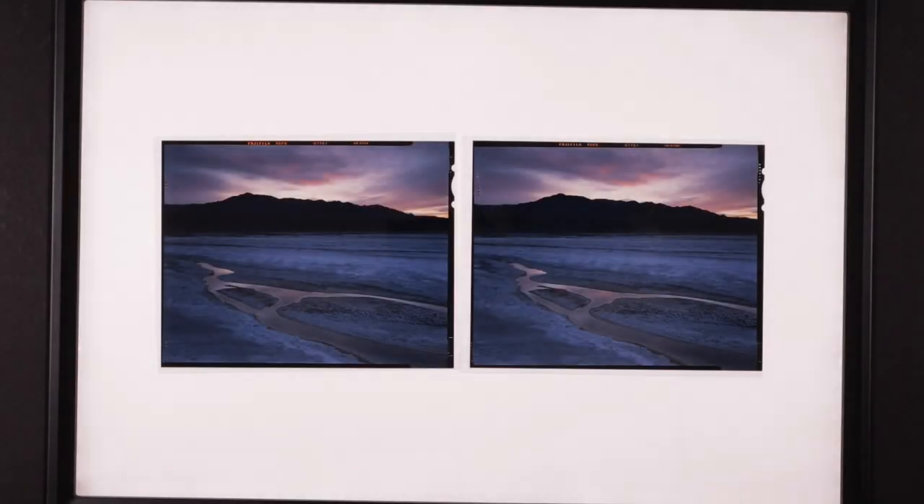Welcome to episode two of my winter trip to Death Valley. Let's get started looking at the film.